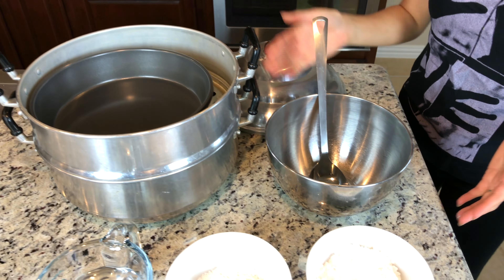Mix rice flour and tapioca starch together. Add water a little at a time and stir for a few minutes.